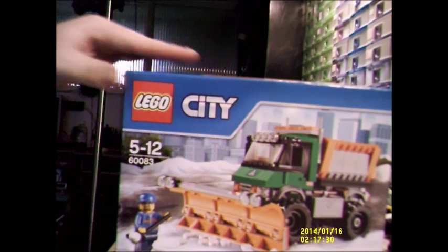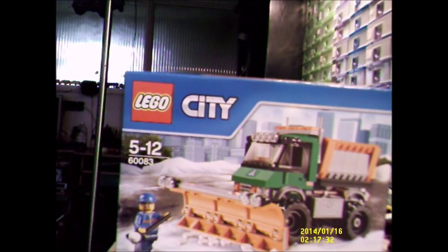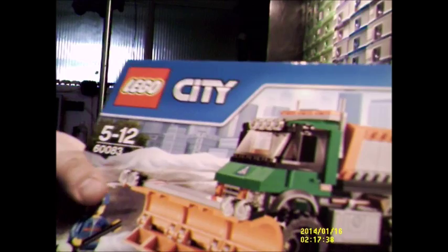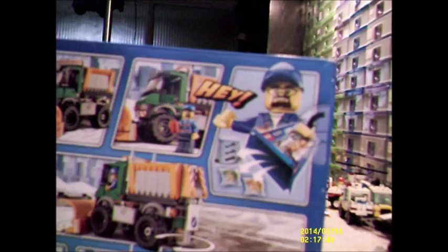I don't like this stuff. There we go. It's my snowplow. Yep, that's definitely brand new — hasn't even been broken, so I know it's brand new.